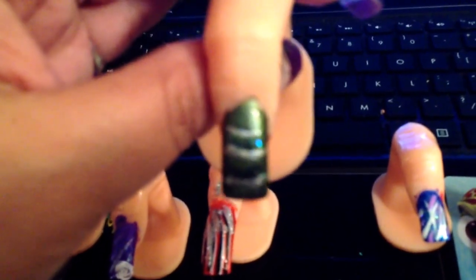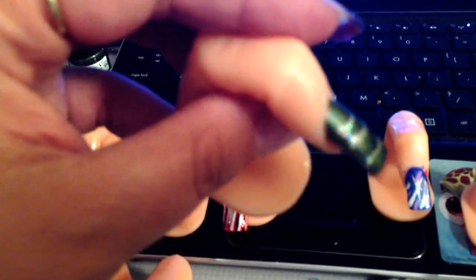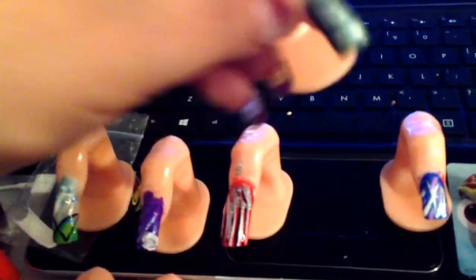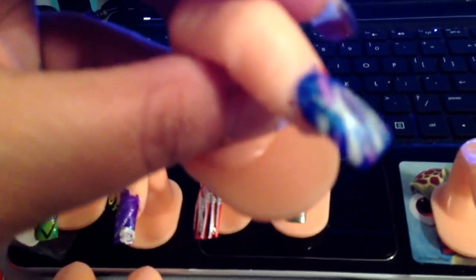This one here is green, and the way the silver is going is actually in the shape of the nail polish because that's the magnetic nail polish. That's the color and that's the little design that the nail polish makes because it's magnetic. And then this one here is my purple and blue and white — pretty, pretty, pretty.